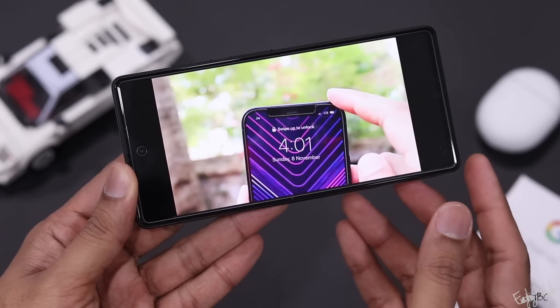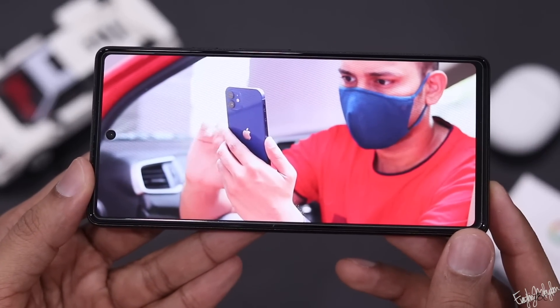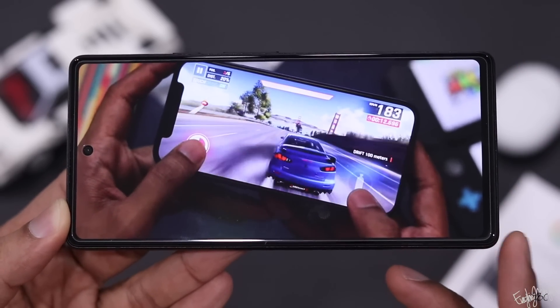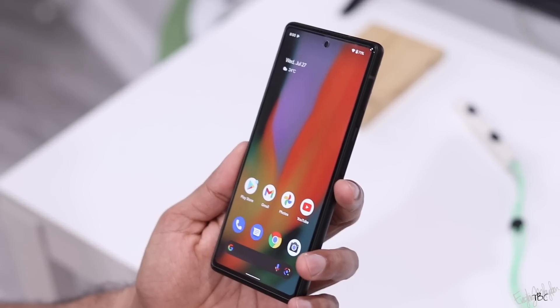The display is a 6.1-inch OLED panel with Full HD resolution — it's a sharp screen. Compared to the iPhone SE, you get a better panel. However, it is not an extremely sharp screen.